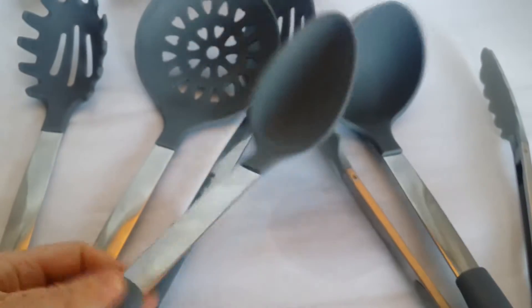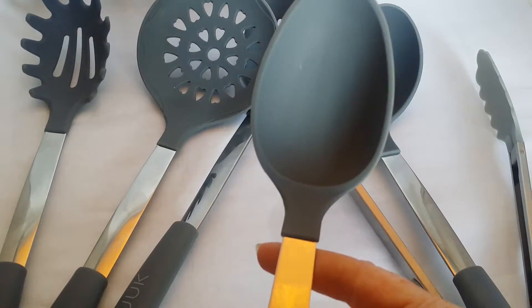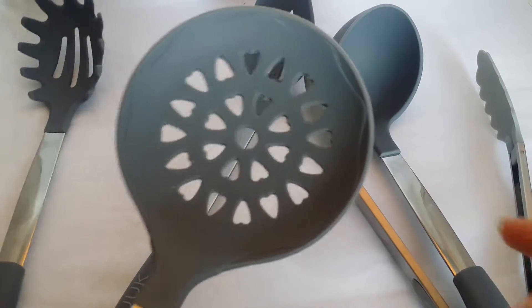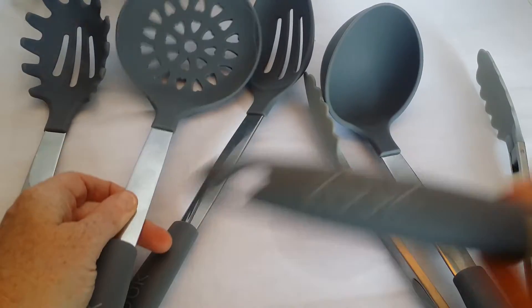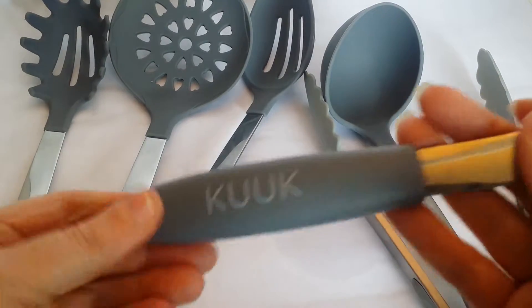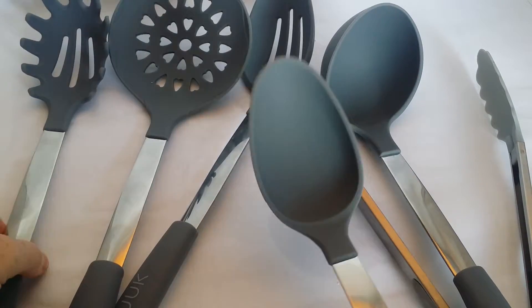This is a review for the Cooked kitchen appliances, and I love them. I love the little detail of the heart on the handle. It's really cute, but it's all really well made and heavy. That's why I'm really excited. I really like them.